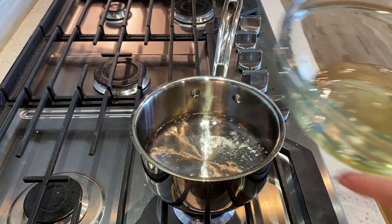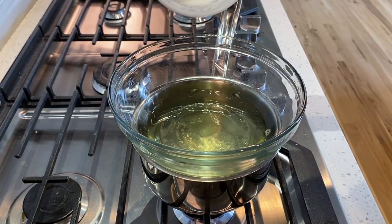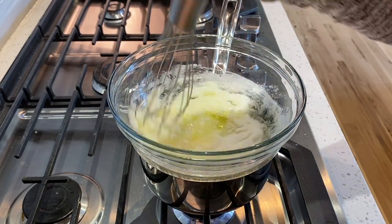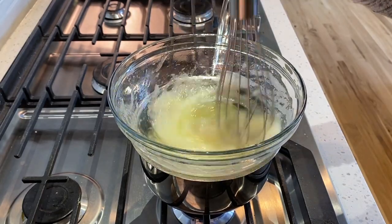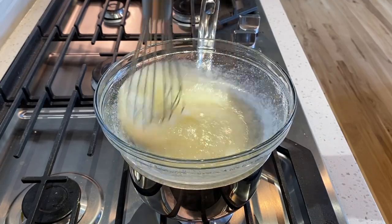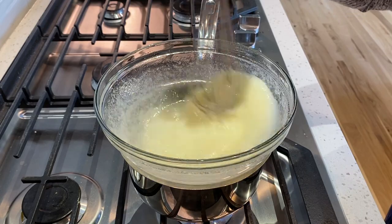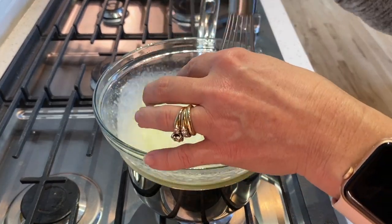Now it's time to make our meringue. Over a pot of barely simmering water, add your bowl of egg whites. Pour your granulated sugar into your egg whites and begin to stir. We want to keep stirring until our sugar has completely dissolved. You can check if the sugar has dissolved by lifting up your egg whites and feeling for any sugar grains. It will only take a couple of minutes for the sugar to completely dissolve.